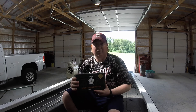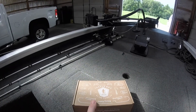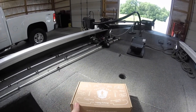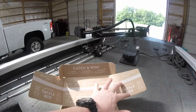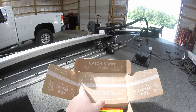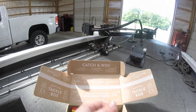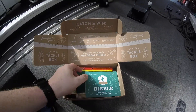I'm going to open this up and see what's in here and show you guys, so stay tuned. Alright, got it open. When you fold this there's a little challenge right here where you catch a certain length of a certain species of fish, then you can post it on Instagram and all that stuff.